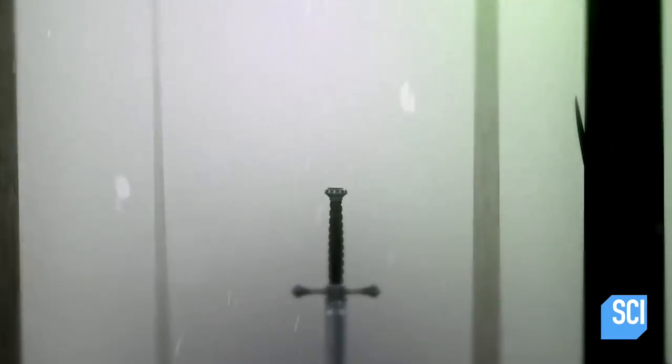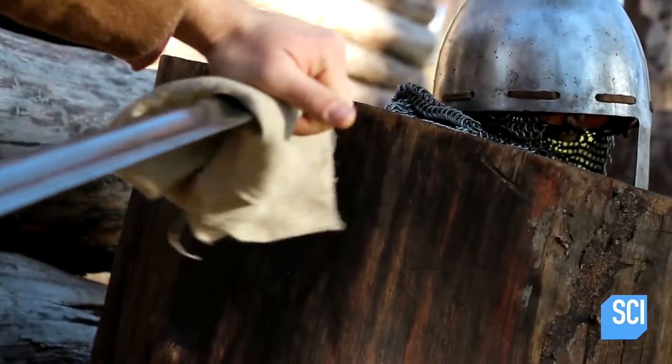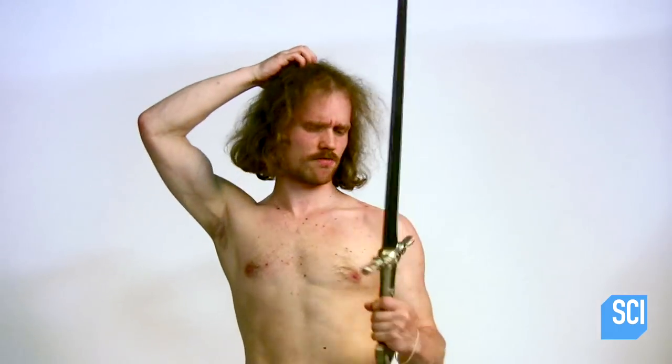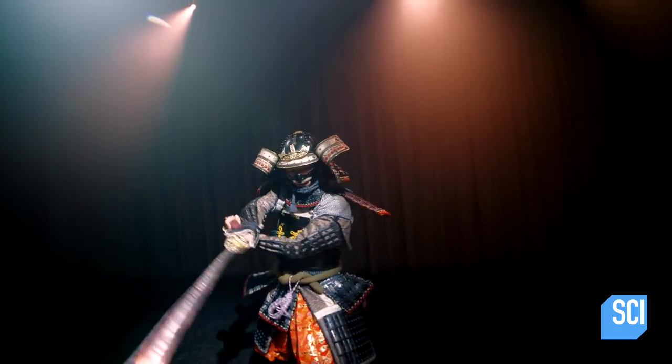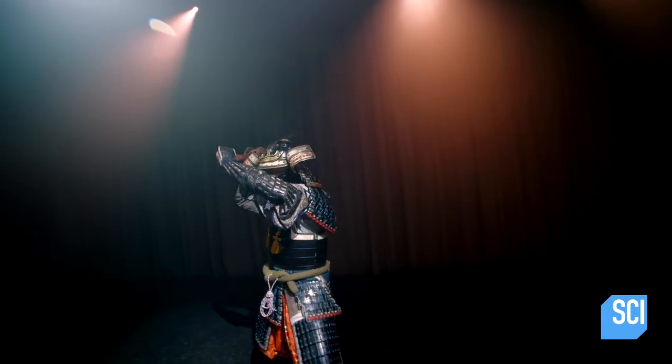A regular sword acts more like a wedge that opens up a fracture in whatever it's cutting. This is why sharp blades are better than dull ones for cutting hard objects. A sharper sword will focus the energy of the cut into a smaller area, producing a much larger force.